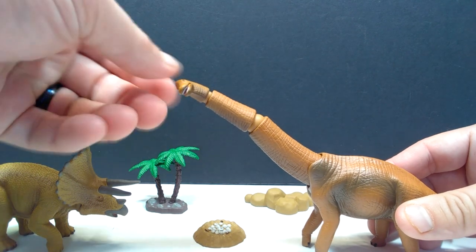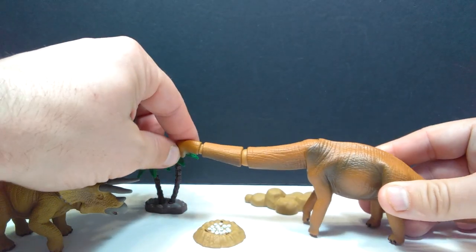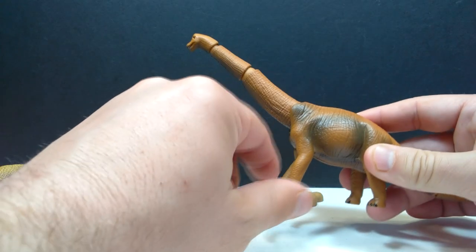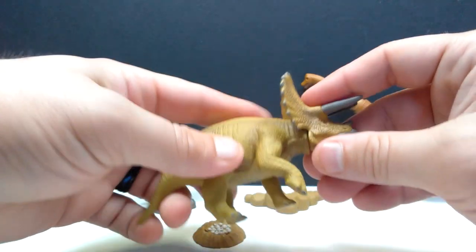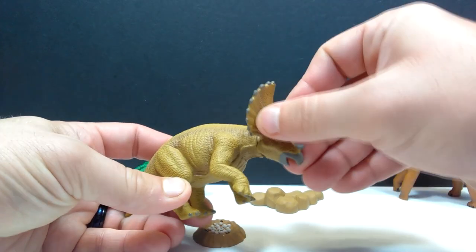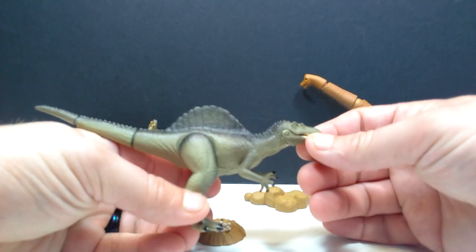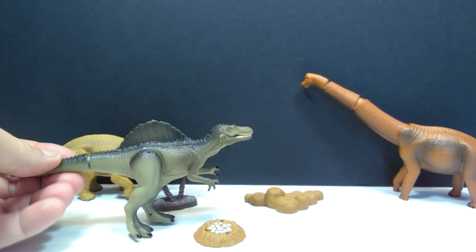As far as articulation goes on our figures: the Brachiosaurus has neck articulation on ball joints — you can turn it any which way — plus you have two spots of tail articulation. So you can pose the Brachiosaurus eating vegetation in many different ways, though there's no leg articulation. As for the Triceratops, it sports the least amount of articulation — you only have the head on a swivel so you can turn it around, lift it up and down, left and right, but there's no articulation in the legs or tail. Then with the Spinosaurus it's pretty much your standard theropod articulation: the articulated jaw, the legs, and then the tail in two separate spots.